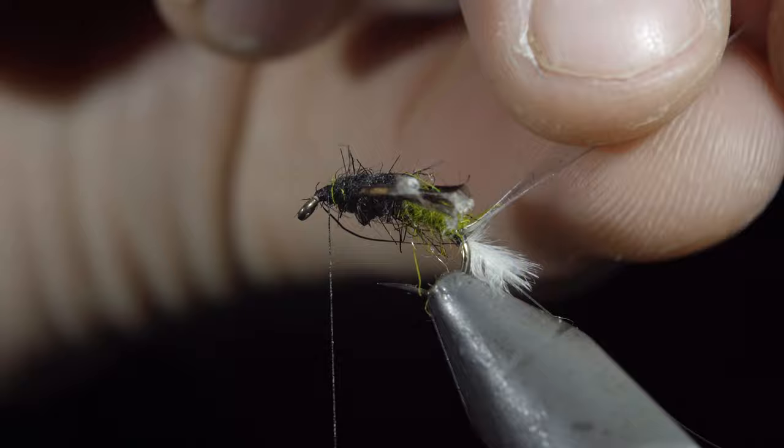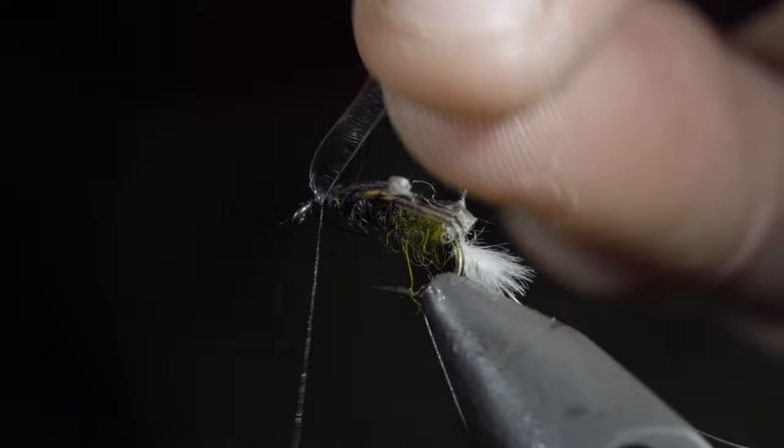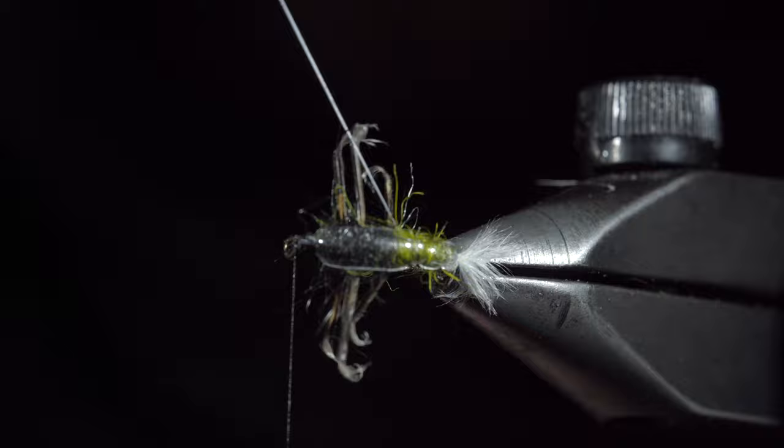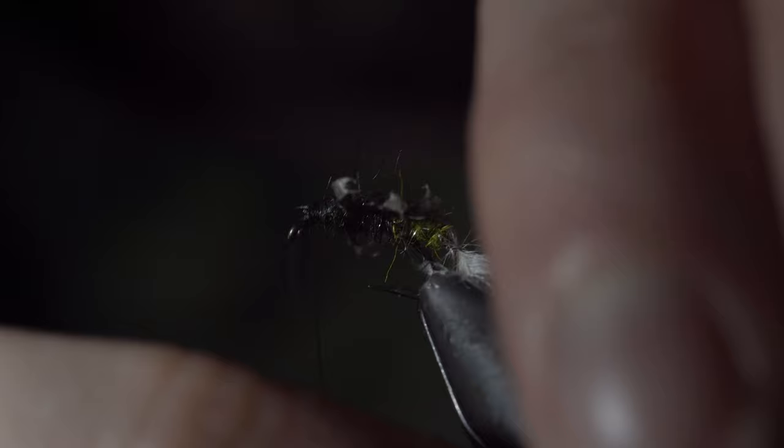Once complete, snip your excess free, grab your mono wire, and begin wrapping it forward in open spirals, taking care not to trap any legs in the process. Continue wrapping forward until you reach the hook eye, then secure with thread wraps both in front and behind, and snip the excess free.